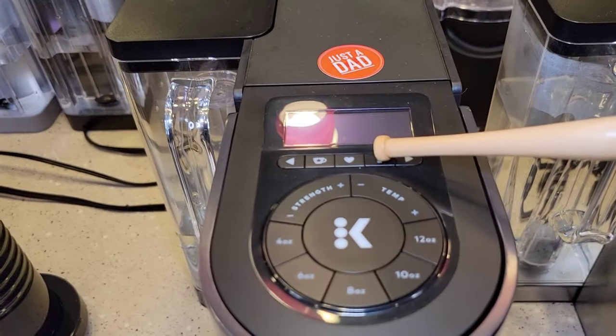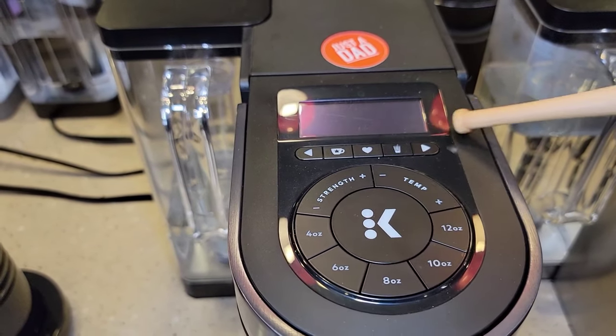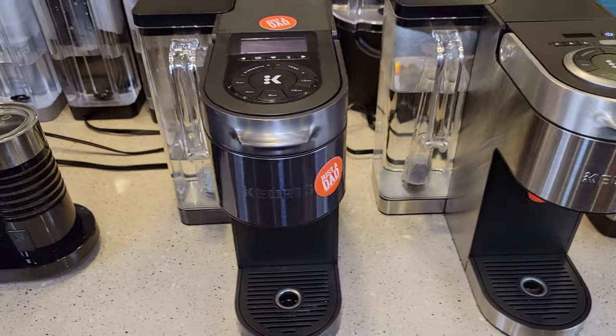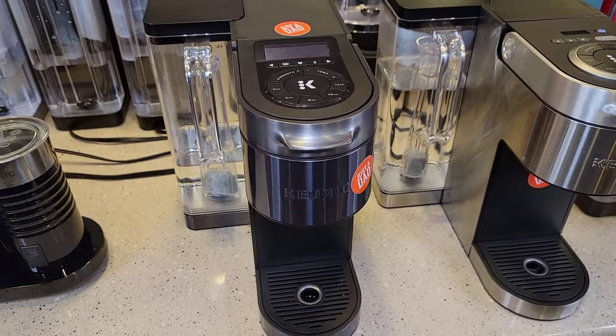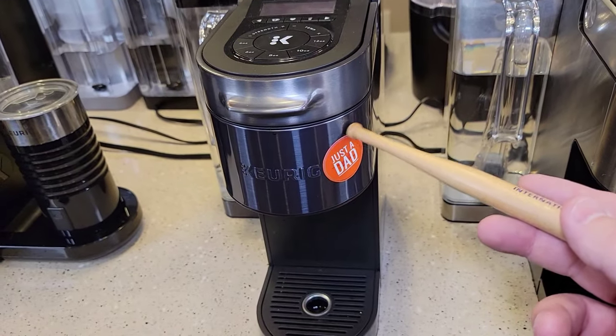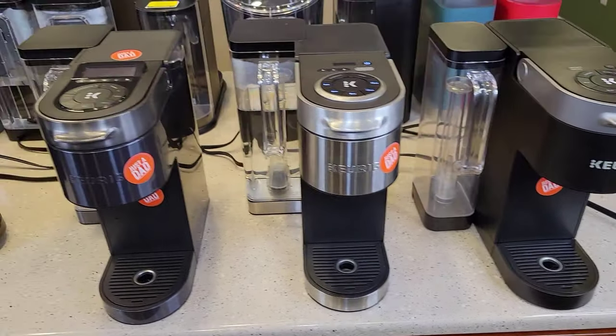The Smart has an over-ice button and lets you memorize up to 10 different settings displaying the name of each setting. In your smartphone app you can type in your name and assign it to a setting. These K-Supremes just look really nice overall.